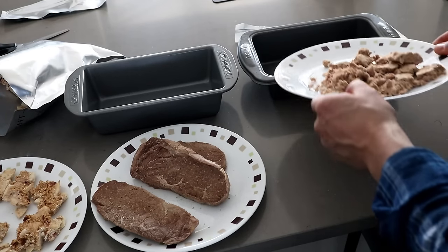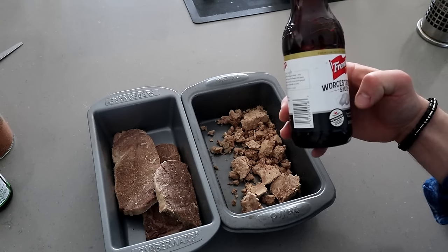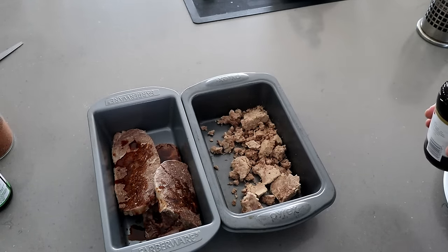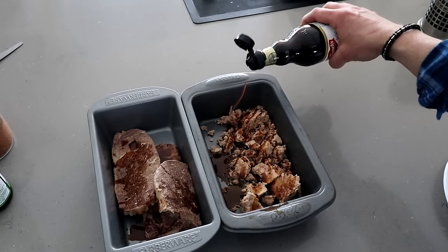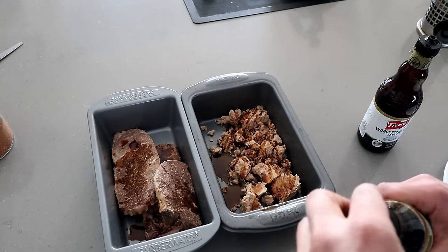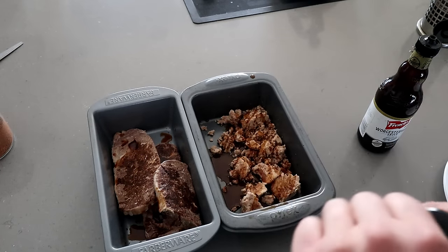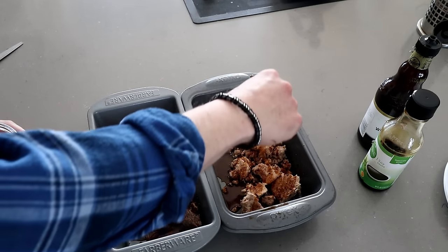I'm going to use baking pans to keep everything separate. I'm putting a little bit of Worcestershire on the sirloin because I want the initial soak to go straight into the meat — I don't want to just hose it down with moisture. Then a little bit of soy sauce. When the meat is in this dry state it's just going to soak everything up like a sponge, so I want the most important flavors in first. Then I'm going to hit it with a little bit of homemade rub, hoping it'll pull in that flavor.